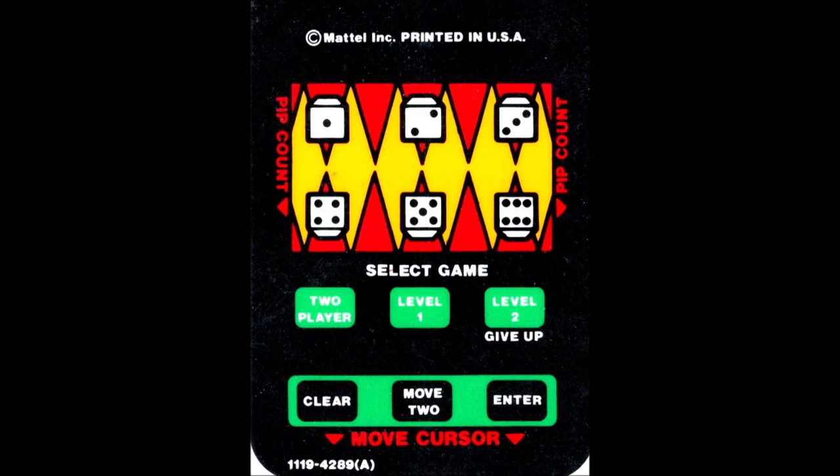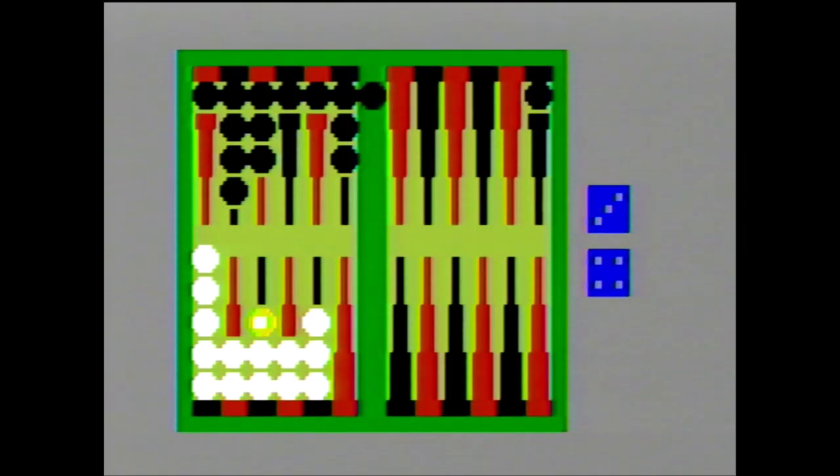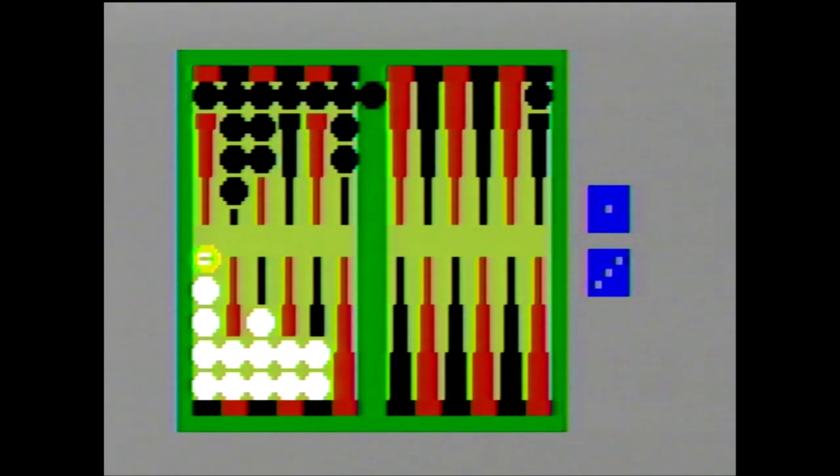If you want to move four pieces from the same wedge after rolling doubles, you'd have to use this process twice. The side buttons allow for a pip count — this number shows how many total moves it would take to move your pieces off the board, and is a way to figure out who is in the lead. Since there's no limit to the number of checkers on a wedge but space is limited, you can stack checkers, and the Intellivision version uses dashes to show stacked pieces.